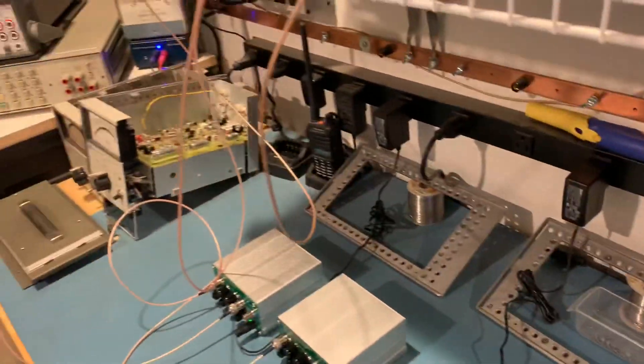That number 4 solid runs over here past my electronics bench. The electronics bench, you can see, has a nice copper strap that ties to some of the electronics equipment. But there is another ground rod back here — you can see it down there — and that's tied to the number 4 solid to the one underneath my radio bench.